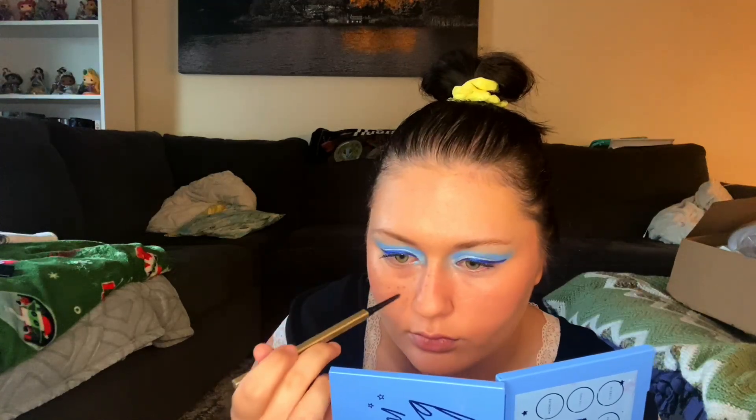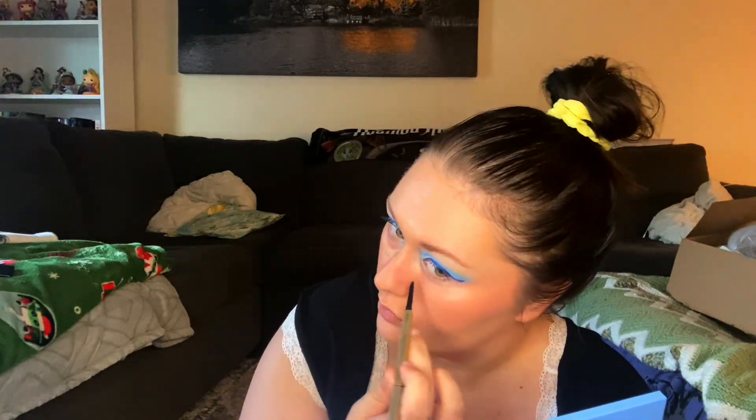I added fake freckles with my brow pencil, all over the bridge of my nose and on my cheeks — the same place I put that blush — to make it look very natural. You can use eyeshadow or eyeliner to do this, but I think this pencil is the perfect shape because it's not perfectly round. It has a little bit of a triangle shape, so I could twist it and it looks a little bit more like real freckles. I used to have a lot of freckles but not so many now — I think it's because I'm always retinol-ing and doing skin repair.